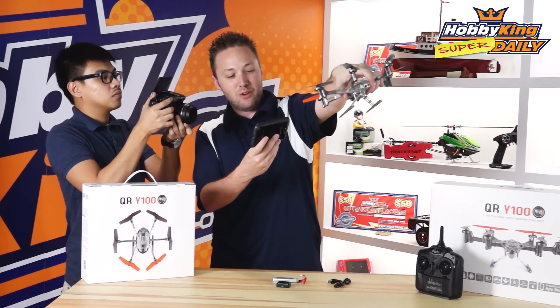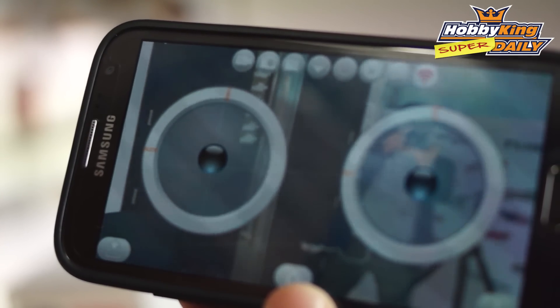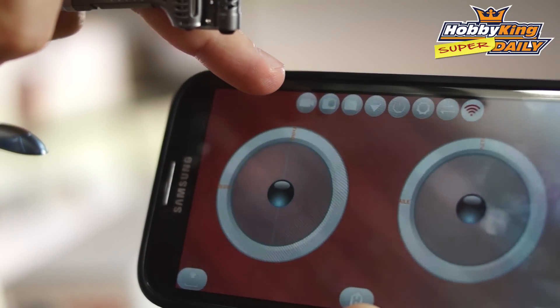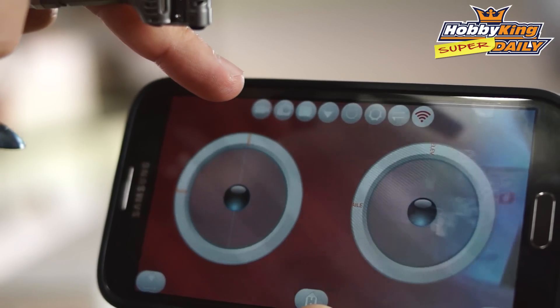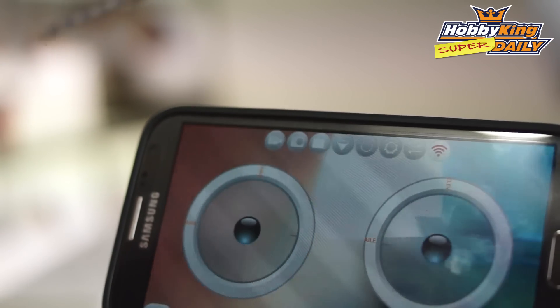As I mentioned, you can record directly. If you want to record what you're watching, you can simply hit the video camera button here. And there's also a still shot button that shows a little camera icon, so you can hit that any time to grab a still shot.